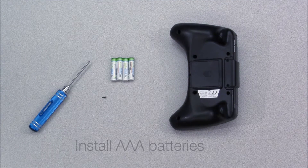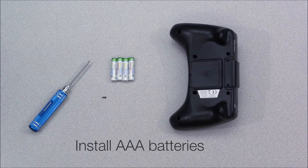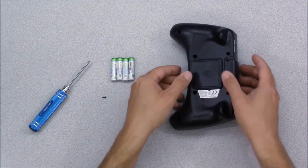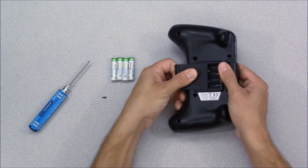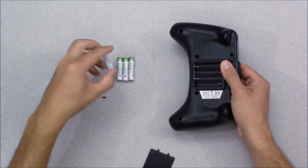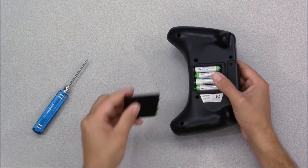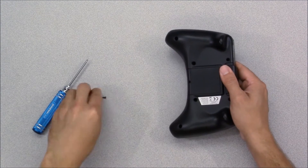The transmitter requires four fresh AAA batteries. To get the battery door off, you'll first need to remove the screw near the bottom. Now slide the door off and install the batteries. Once the batteries are installed, slide the door back on and reinstall the screw.